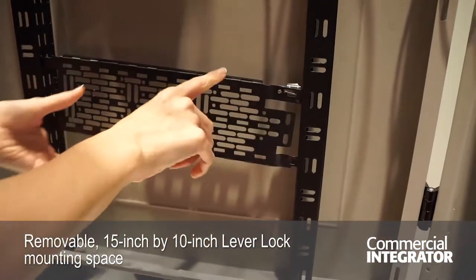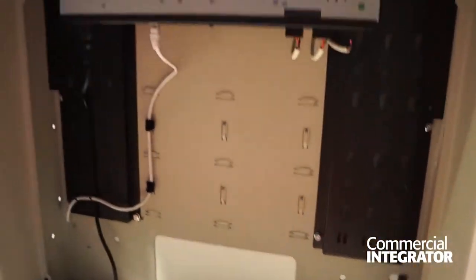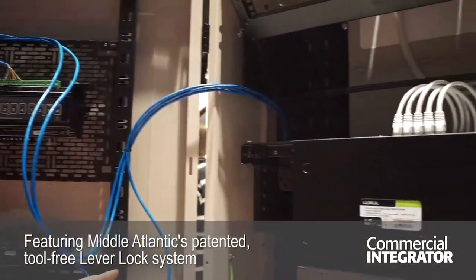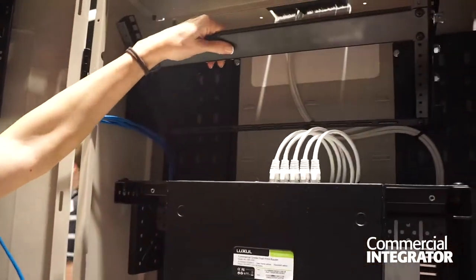So that's on this side, and it can technically accommodate it down here too, so there are different spots where you can put the Leverlac. We also have a fixed rail you can put in here, and we also have the pivoting rail too.